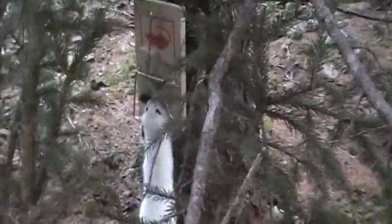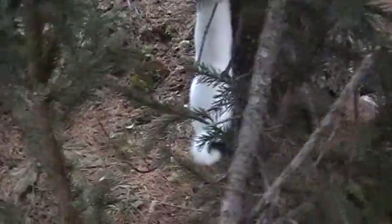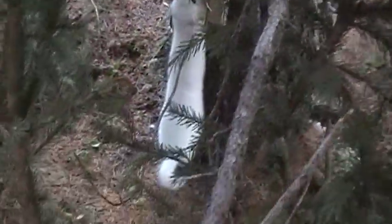This is another way I do the weasel traps. I just screw them right on to the side of the tree and put a few boughs around and block them off, and this also works.